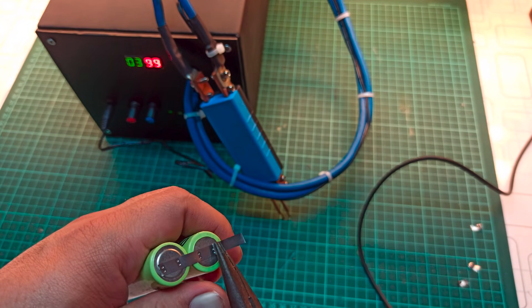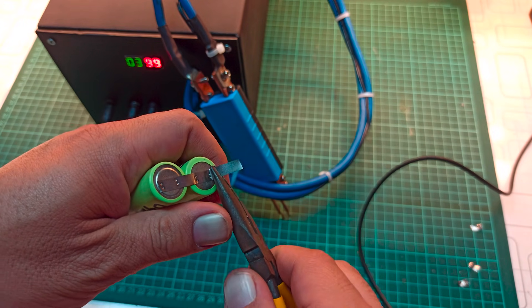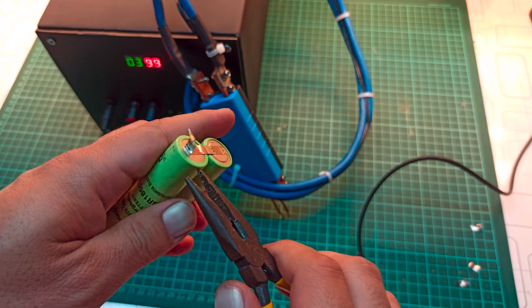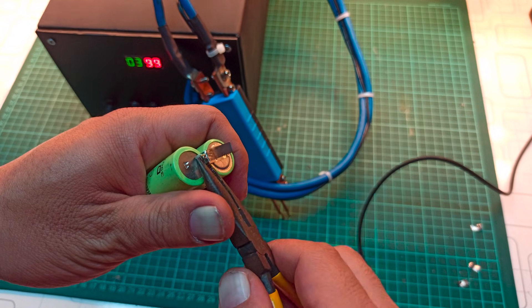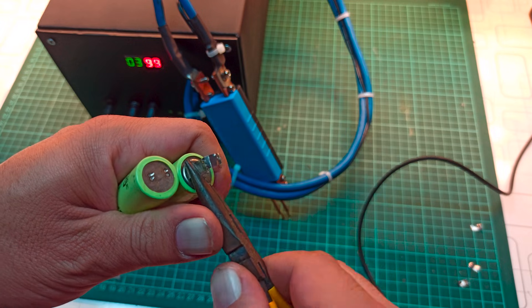To test the strength of the welds, I will try to pull the strip off using pliers. As you can see, the strip tears apart, and part of it remains welded firmly on the cell terminal. This indicates that the machine is delivering strong welds.